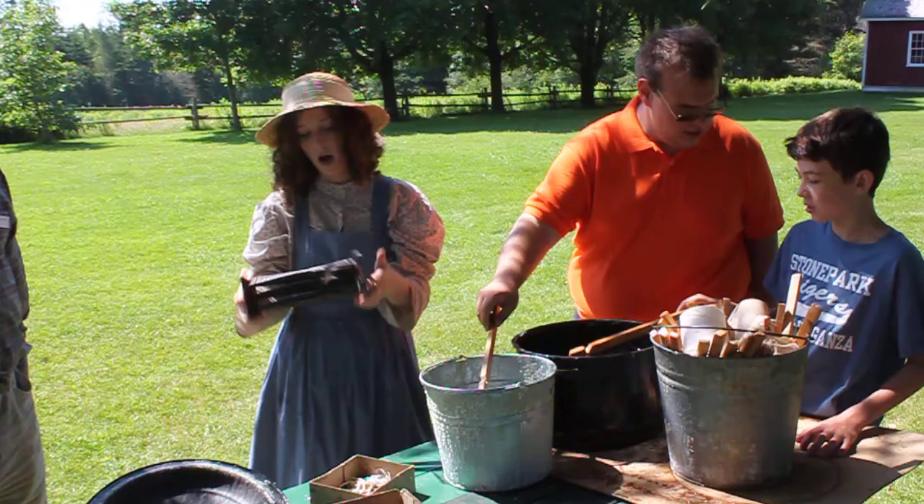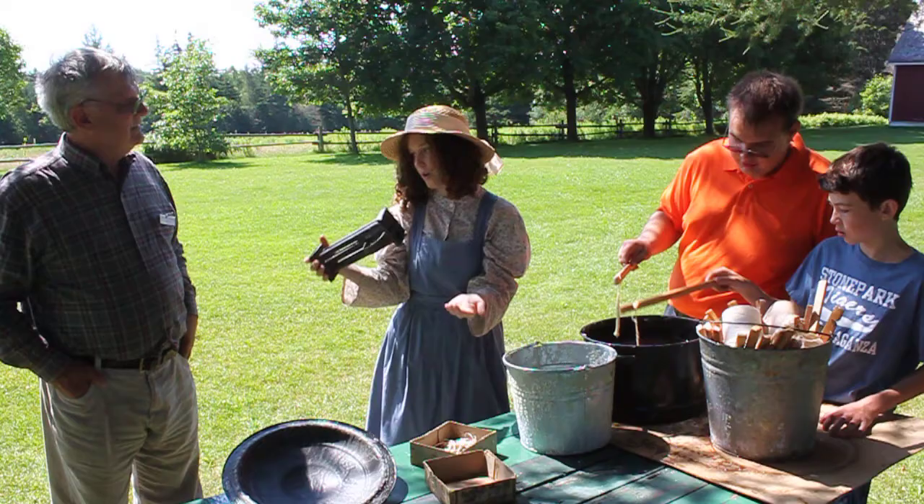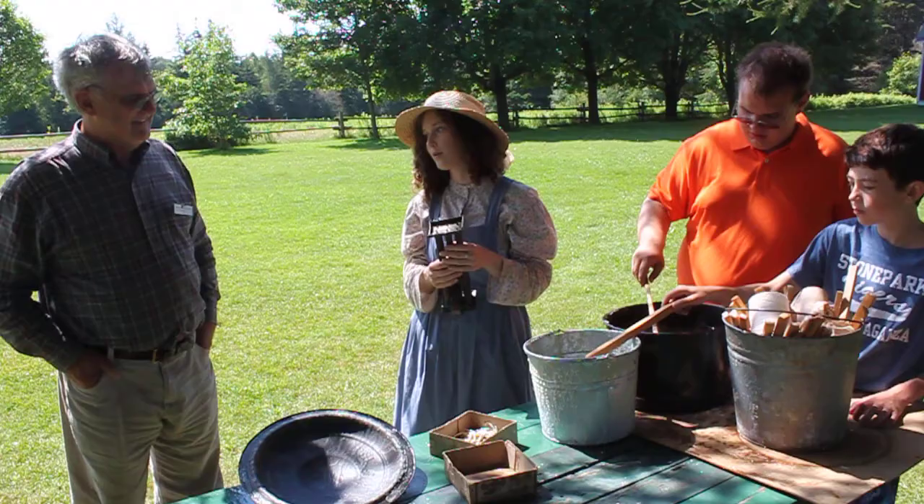So this is a later form of candle making. You tie your wick at the top, you have something that holds them down here, you pour the wax in and they cool. But like I said, by the 1890s, kerosene lamps were very popular — a lot easier to use and they burned longer.